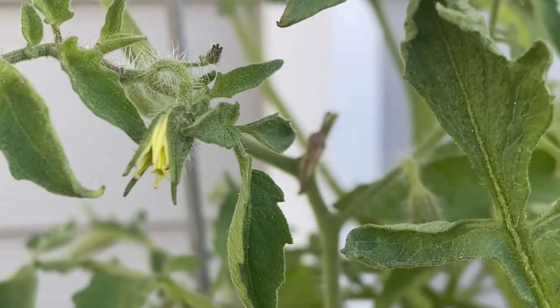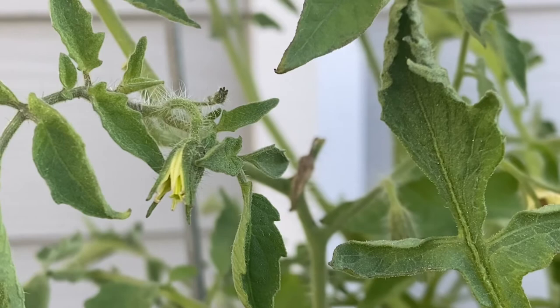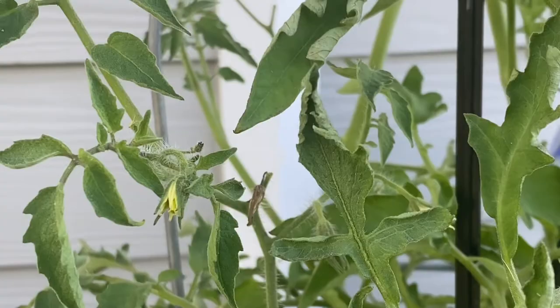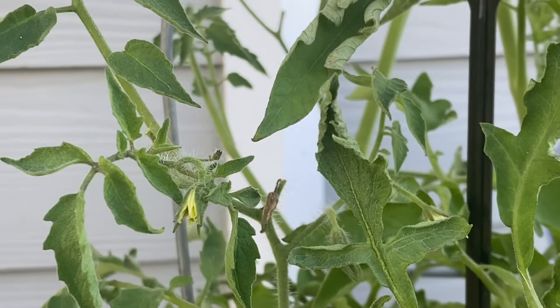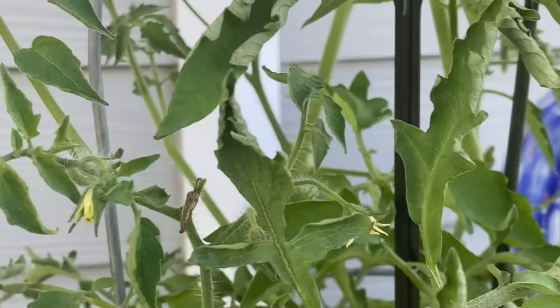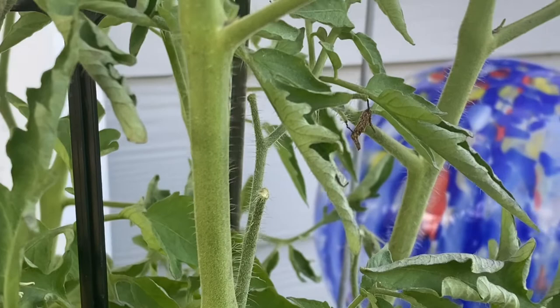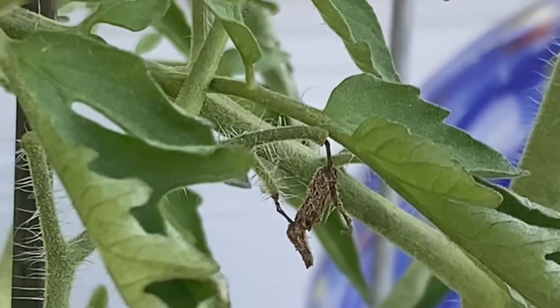The cause of blossom drop in tomato plants has to do with temperature. When your tomato plant experiences extreme, dry, hot conditions or very cold conditions, it tends to drop the flowers. Here's another blossom that went dry that's going to fall off without producing any fruit.